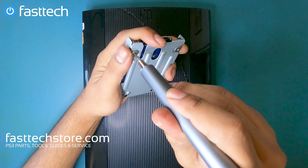Now we're going to switch back to a Phillips bit and remove these Phillips screws. Then we'll flip the console back over, open the disk drive, switch to a Torx T8H, and undo these screws.